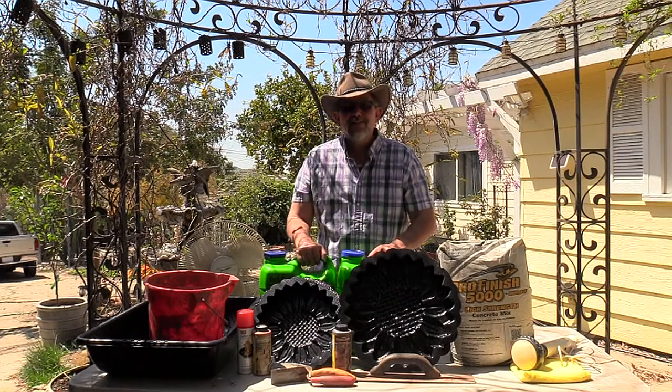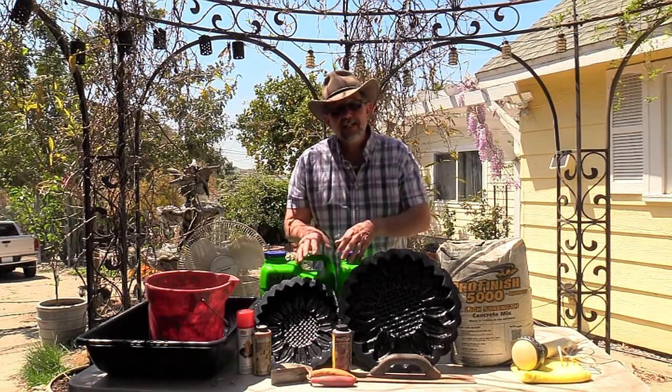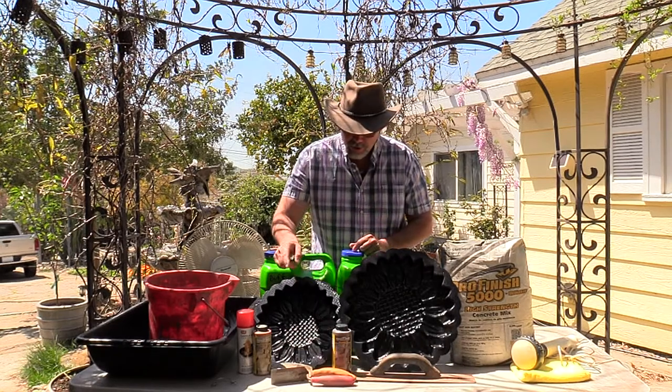Hello! Today is a very nice early spring day. I'm going to be casting decorative stones — you could also call them stepping stones, whichever you want to use them for. Today's design is sunflowers in two tones.